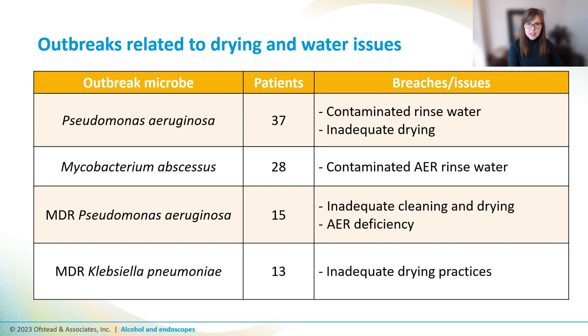The risk to patients here isn't theoretical. Pathogens have been transmitted from scopes to patients due to microbes being left over after HLD, from drying practices, and even from contaminated AER rinse water. Infections related to rinse water are especially unfortunate because the techs could do everything right every step along the way, and unbeknownst to them, the scopes were recontaminated in the final rinse.